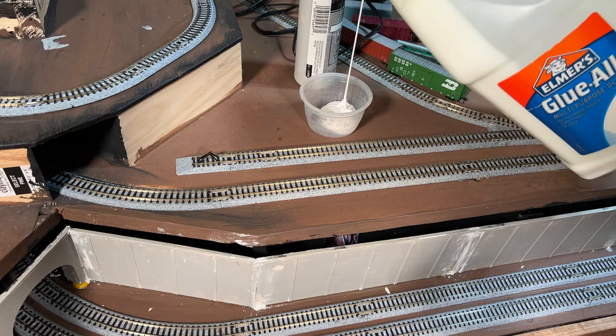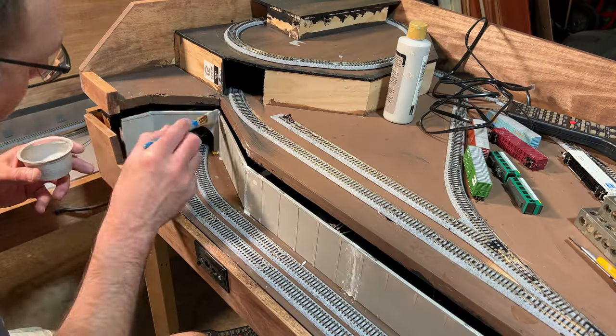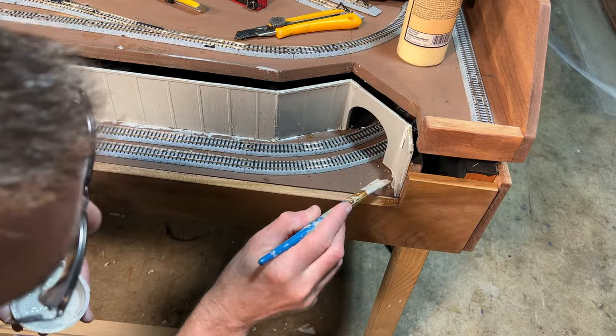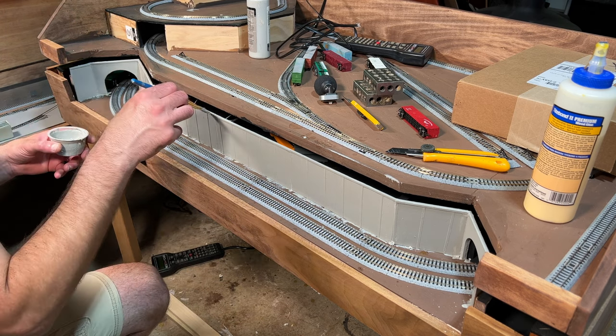I mixed up another batch of the glue and gray paint and added another coat on top of all the wall panel sections. I eventually added more paint since the mix was really a little bit too transparent. After the first additional coat dried, I came back and added a second coat to all the wall panel sections and even a third coat in some areas.